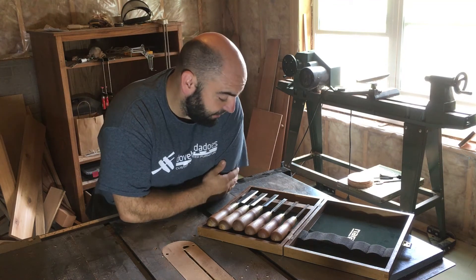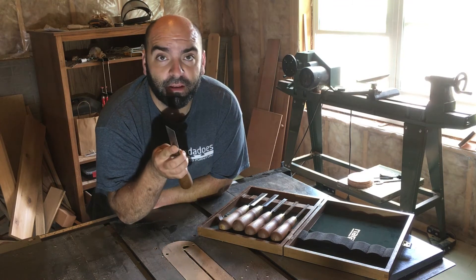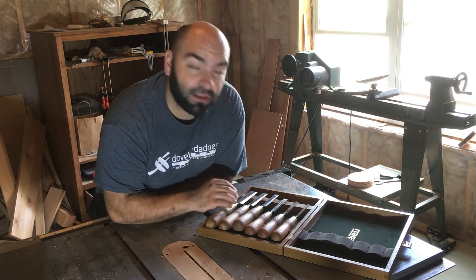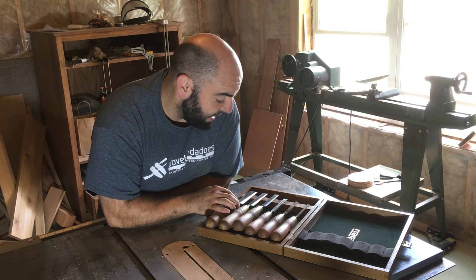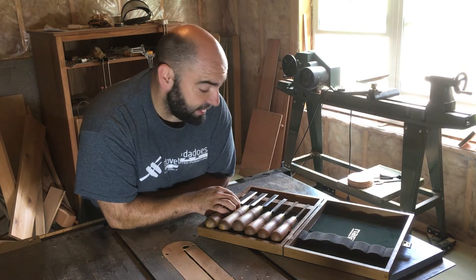Hey guys, Steve here from Dovetails and Dados. I wanted to take a minute and do a follow-up video on the Narex Premier chisels that I picked up a few months ago. I've been using them rather consistently over the last few months and I have to say I am still impressed with them.